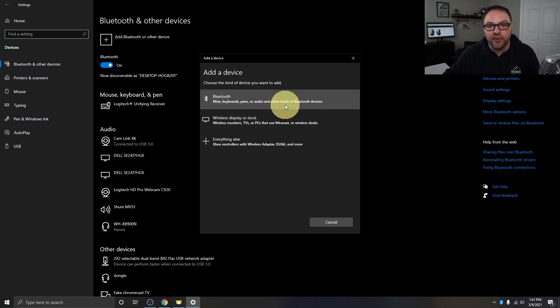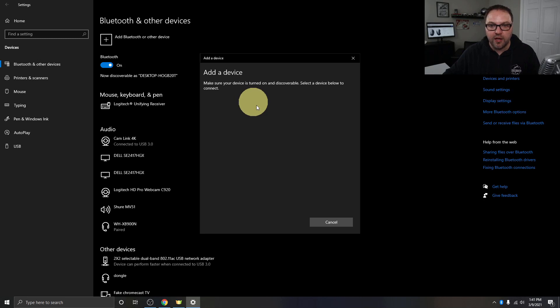That's going to load up a new window that says Add a device, giving you a few options: Bluetooth for mice, keyboards, pens, etc.; Wireless displays or docks; and Everything else. We want to select the first one — Bluetooth — and your computer will start searching for Bluetooth devices in the area. Next, we need to make sure our Galaxy Buds Live are in pairing mode. With these, it's really easy — just make sure they're in the case, flip the case open, and leave them open. Your computer should recognize and find them.